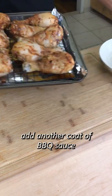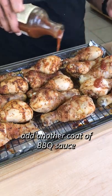Last up is taking the drumsticks out, raising the temp to 400, adding another coat of barbecue sauce, and placing it back into the oven for 10 more minutes. And that's about it.